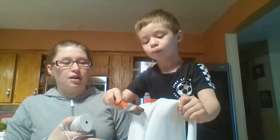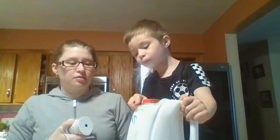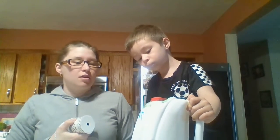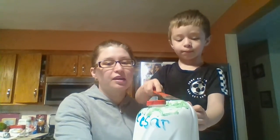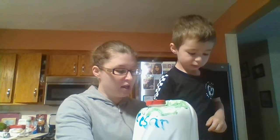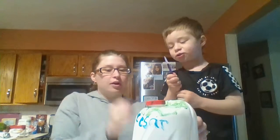Super easy. We just made a birdhouse — don't go over your name — and he's making it green because the tops of the trees are green. I hope you guys try this. I can't wait to see your pictures or videos of you guys trying this easy and creative activity about making a birdhouse.